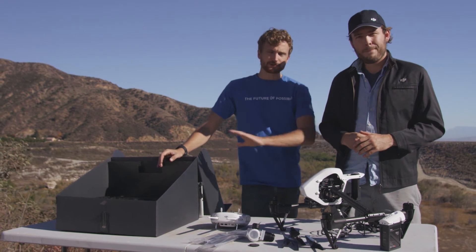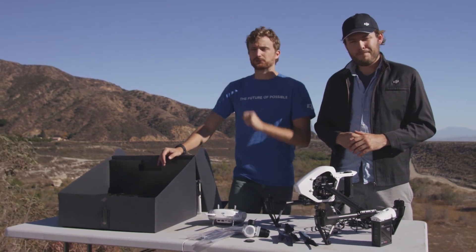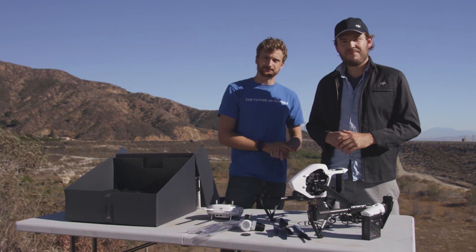In our next video, we'll be talking about how to set this all up and get it ready, as well as how to fly it. So stay tuned — see you there.